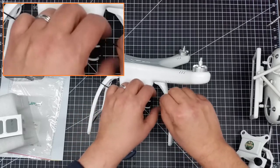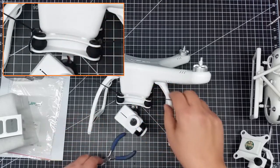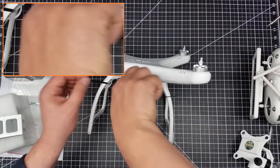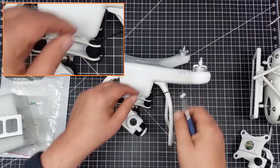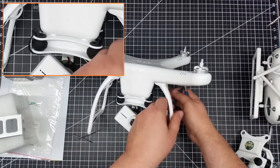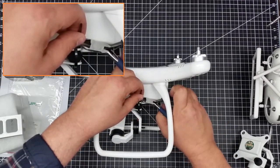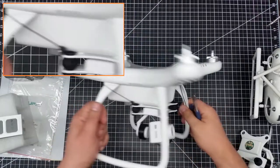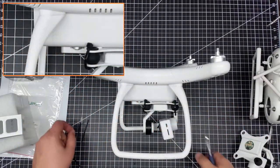Then you just kind of squeeze it a little bit and you can see it moves pretty freely. I'll just take snippers and cut off the excess. I'm going to cinch this one a little bit more and snip it off. Then I'll get the ones in the back also, which have been done in the same fashion. And then that's done.